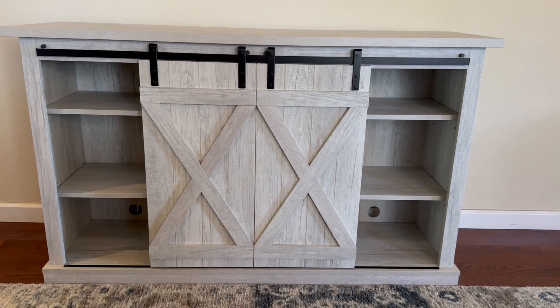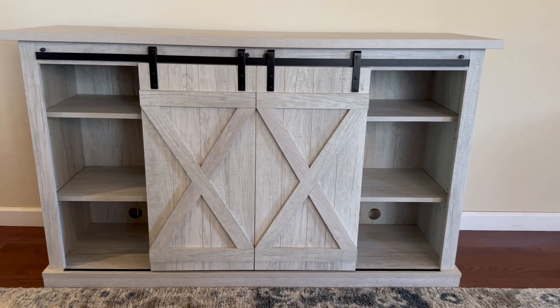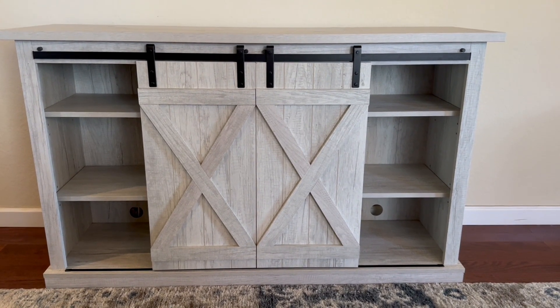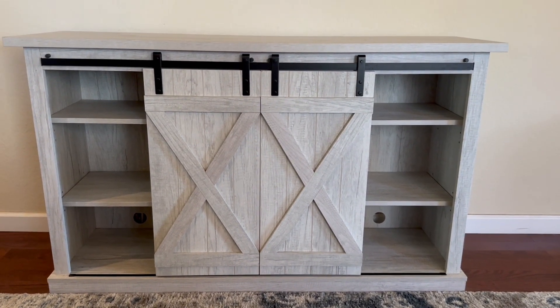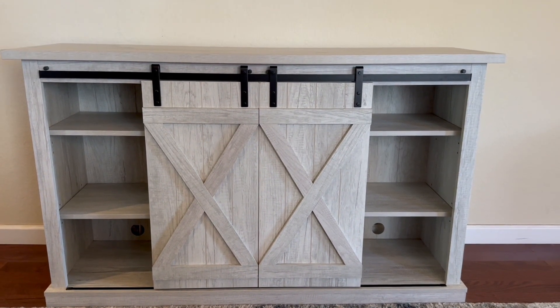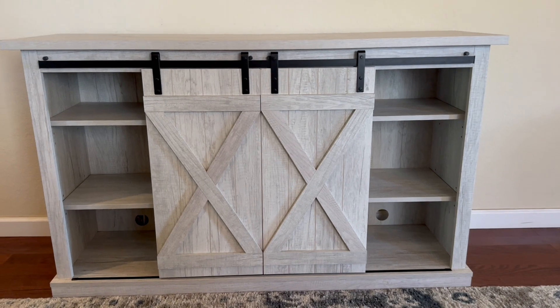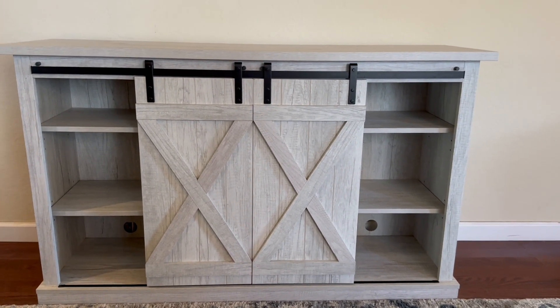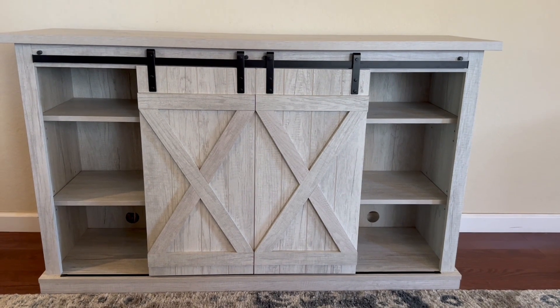This is the Pomari sliding barn door TV stand. The color we got is Sargent Oak. It does come in some other colors — I think there's a darker gray, an espresso, and an off-white, something like that. It measures 16 inches deep, 54 inches wide, and 32 inches tall.